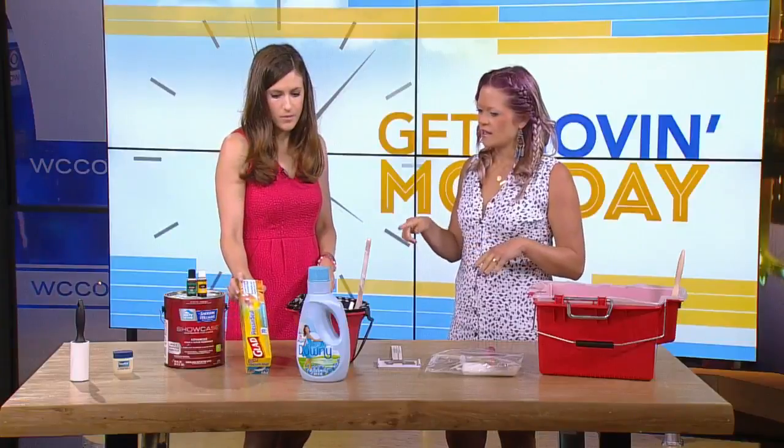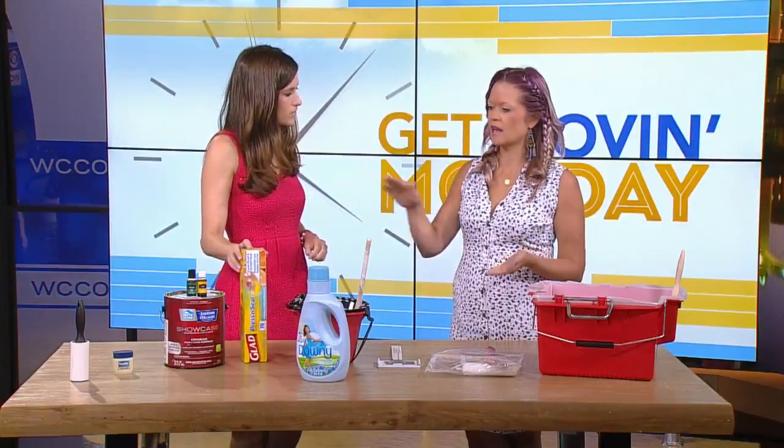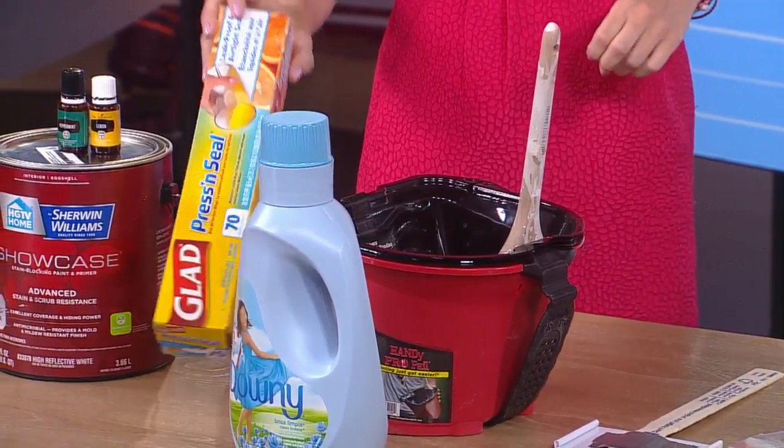And then there's Saran Wrap. When you're cleaning everything up, put Saran Wrap in between the paint can and the actual lid before hammering it down. That way when you go back to use it, it's not glued together.